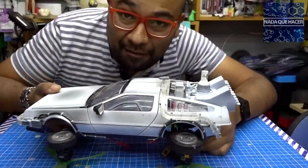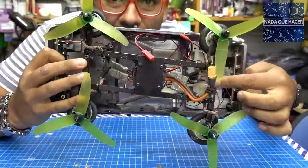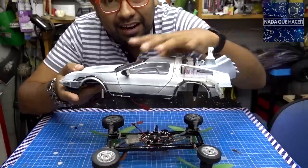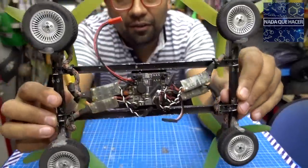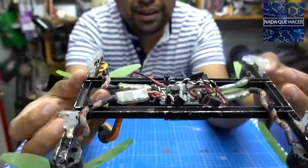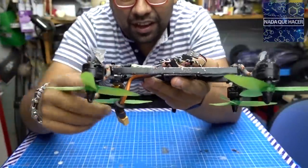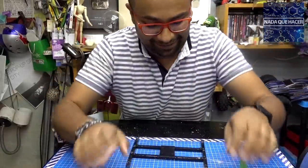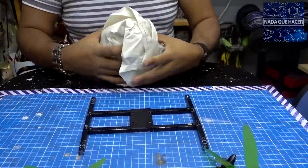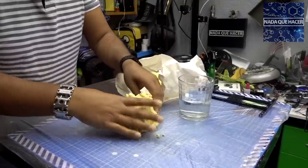Para reforzar la masa, voy a usar el cuerpo de aluminio de un DeLorean Drone que hice anteriormente — es muy delgado, solo un pequeño refuerzo. Quité la carcasa, las llantas y los motores para poder ponerle masa a todo el cuadro. Aquí es donde va la tarjeta controladora de vuelo. Ahora viene la masa — creo que le tengo que agregar un poquito más de agua para que esté más maleable y no se quiebre tanto.